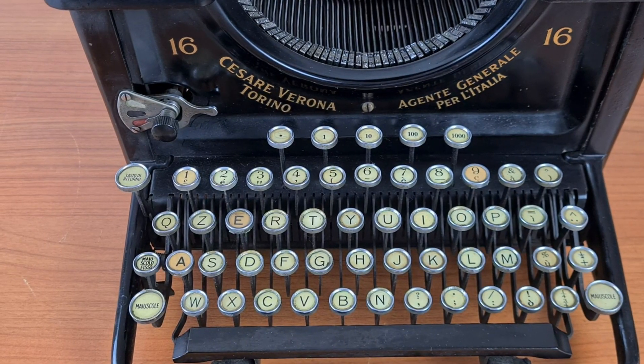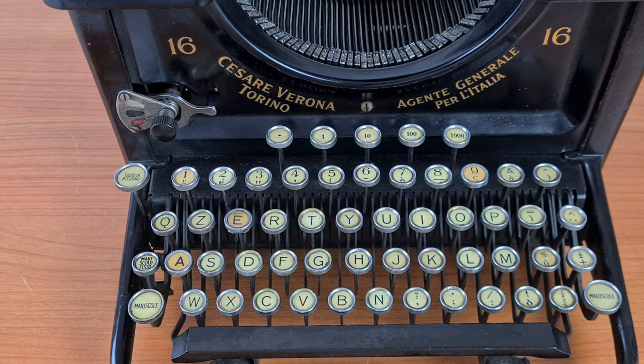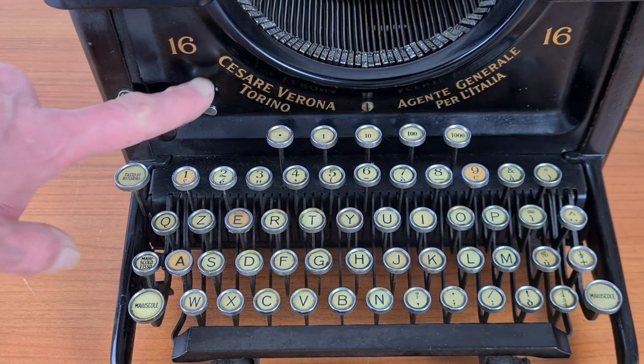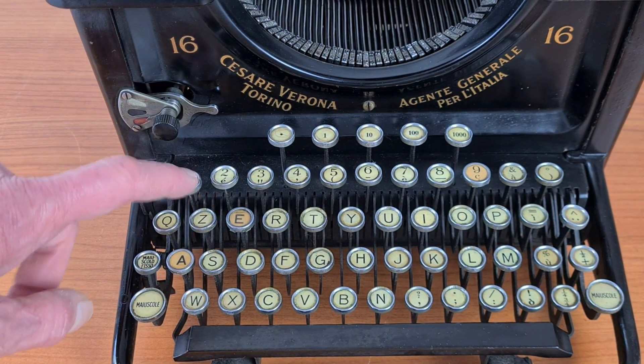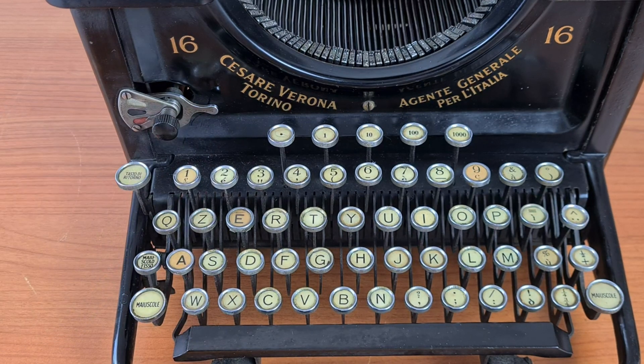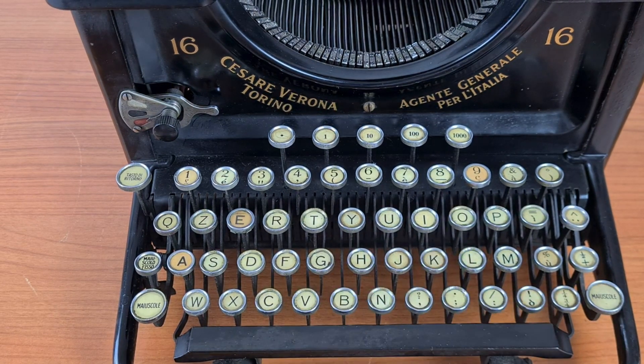The keyboard is an Italian layout — this is the Italian reseller. In the keyboard there is a one button, so you don't have to use the I or L as usual happened in those years, but there isn't the zero, so you have to use the O.